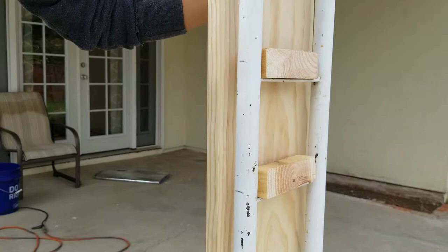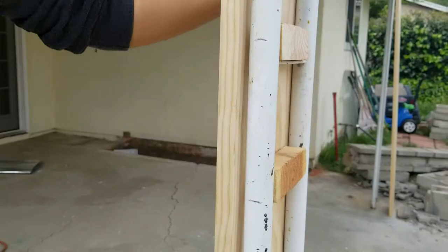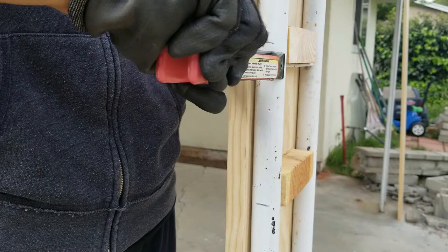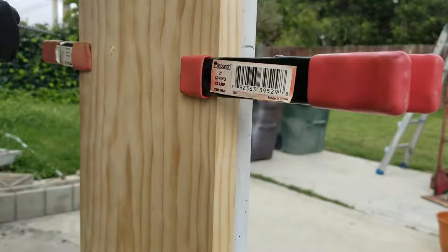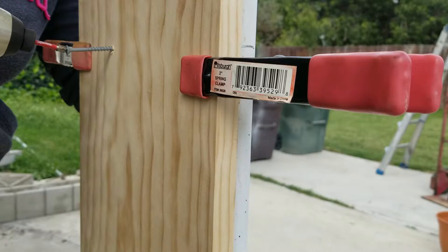If you're doing this project by yourself, I highly recommend you get some clamps — this will help the wood stay in place while you insert the screws into the blocks. Now I can start inserting the screws to the block on the other side.